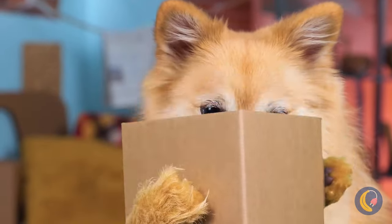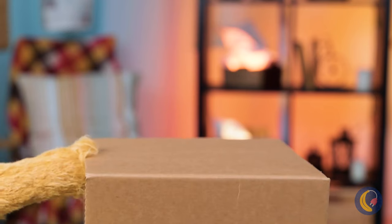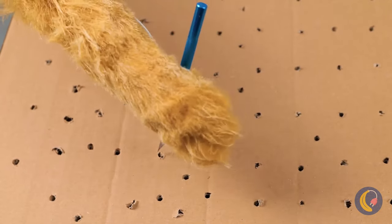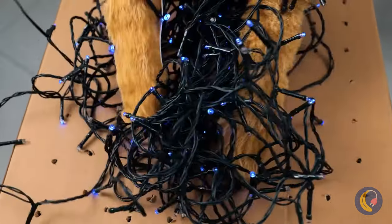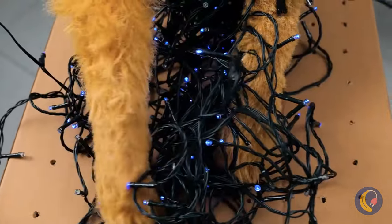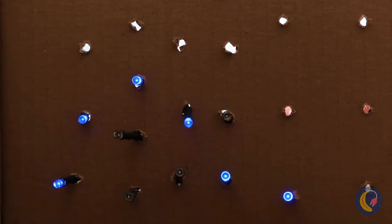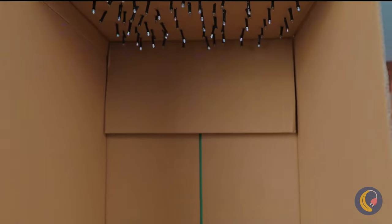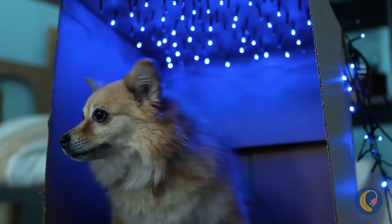Our dog friend gets something just as cool — a cardboard box! Poke some holes up on top and run some Christmas lights through! Place a pillow right at the bottom, sit back, and enjoy the light show. He's got the best seat in the house!